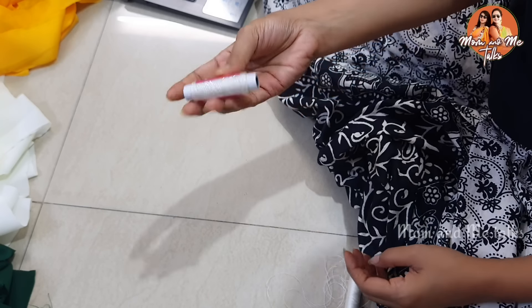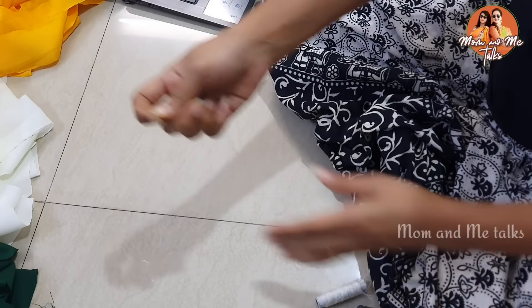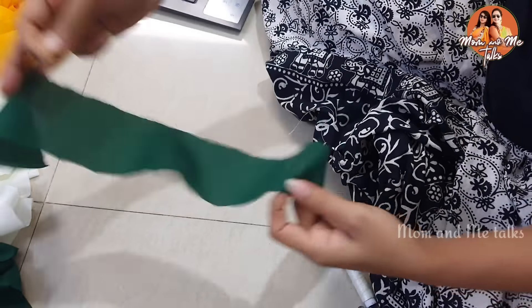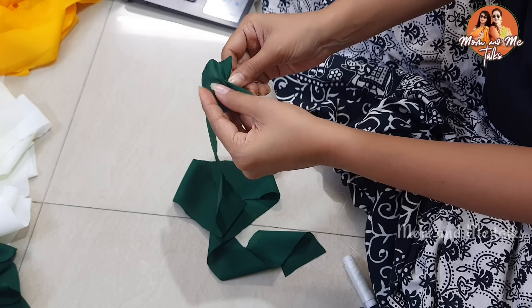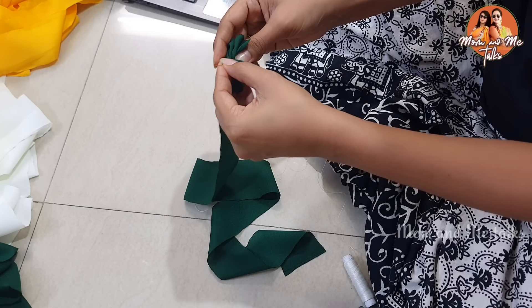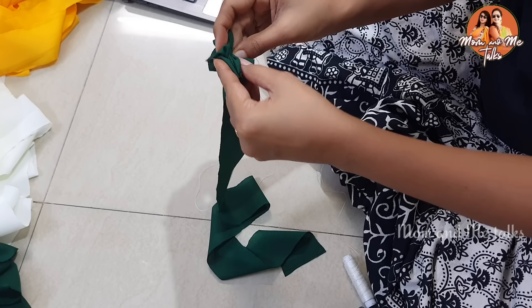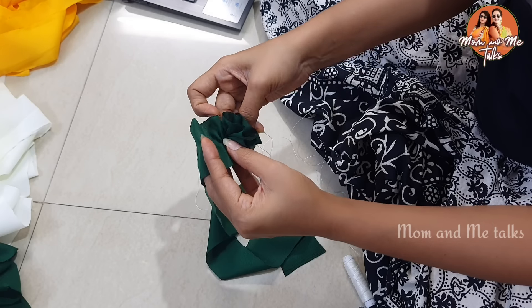Now we have a normal thread and a nylon thread. It is better to use nylon thread — if you keep it in normal thread it will also be very strong. The nylon makes it strong and it will last over a year. I will thread it through the strip, and it will create a little bit of frills.